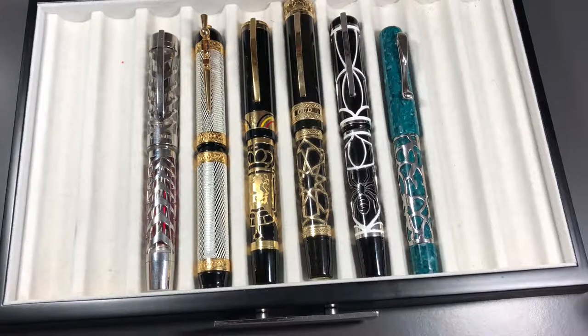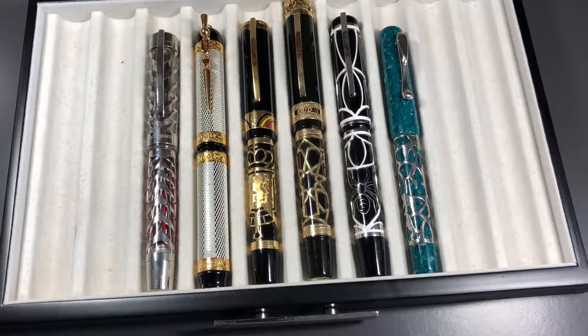Hello and welcome to another pen video from Penultimate Dave. Today I thought I would show you some of the pens I have in my collection that have various types of overlays — some may be silver, some may be gold or gold plated, and some may be like chain mail. These are all Viscontis that I own and we have six here at the moment, so I'll go from left to right.